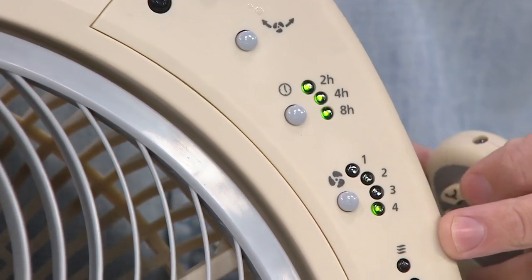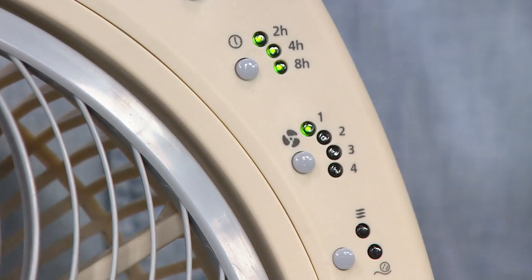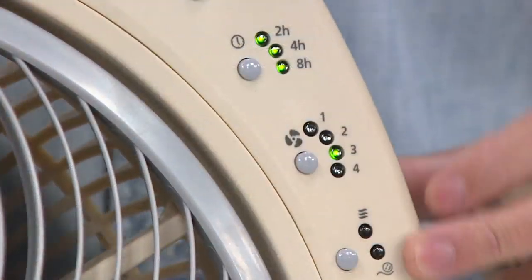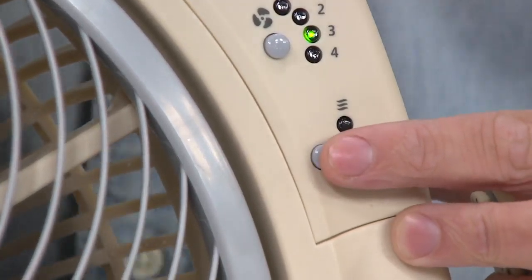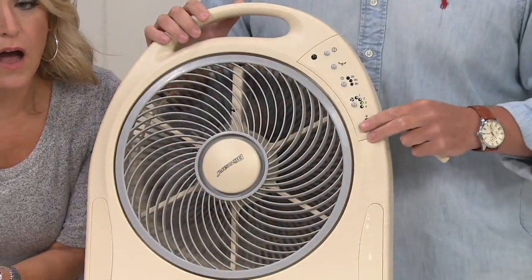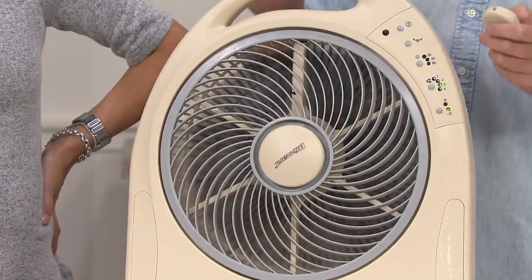Here we have the speeds. We're on high speed, which is the fourth speed — our highest setting. Switch it down to 1 and that's that quiet whisper function, which is new this year and everybody loves it. Then medium and high. Another thing people love about the Holmes Blizzard is the breeze function — it takes you through all four speeds in a row, creating a nice heavy breeze and then bringing it back, simulating a nice summer breeze.